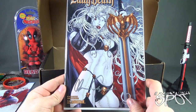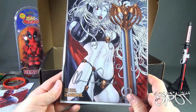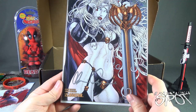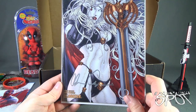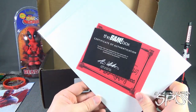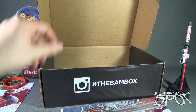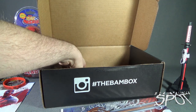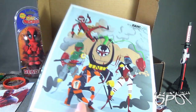We also have ourselves an autographed Lady Death by Brian Polito — limited to 750, 'Annual One True Beauty.' Very nice. On the back there's a certificate of authenticity from BAM Box. We also have inside — there's more!